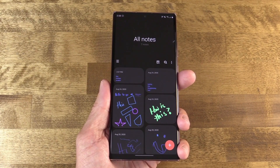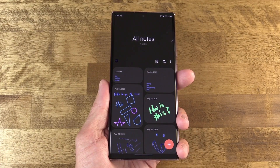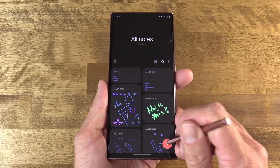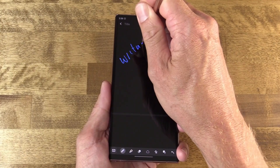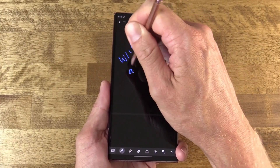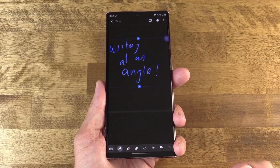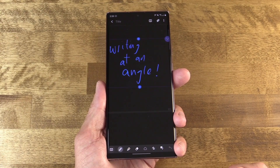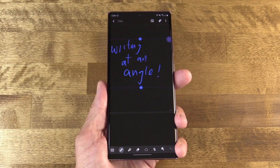When you're writing, the Notes app actually records each stroke in order, so you can do really cool things after the fact. For example, when you're writing at an angle — which I tend to do — you can tap and straighten the text, and it automatically organizes itself, shifting all those strokes around to make it straight. Again, this isn't flawless, but it works really well.